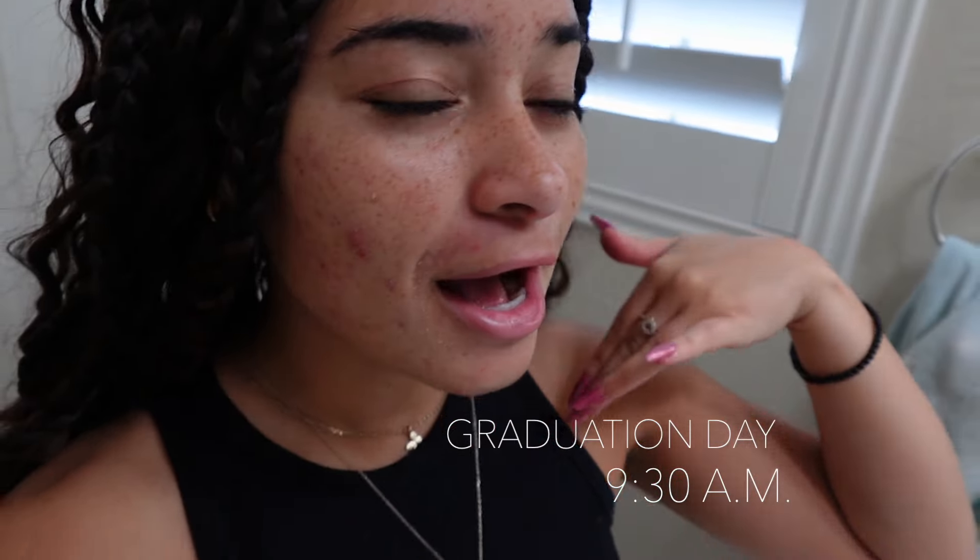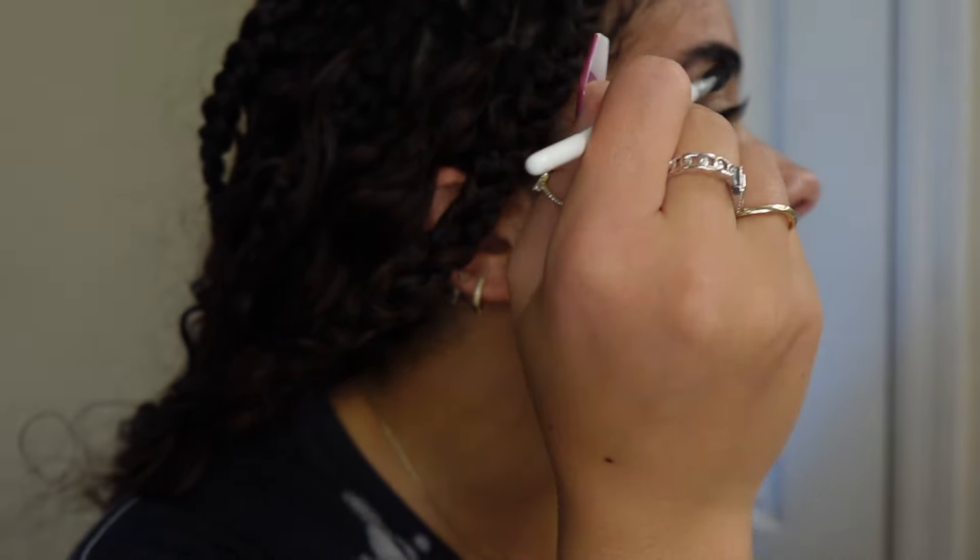It is the next day — it is graduation day! I just worked out. I'm going to walk you through my makeup routine and show you the outfit. I'm probably gonna add like two curls right here. Let's get on this day. Face is coated in Vaseline because it's so dry, and I'm just gonna brush my brows up today.